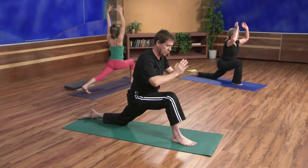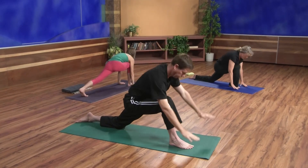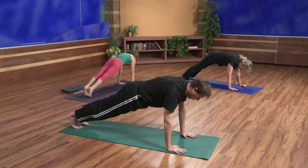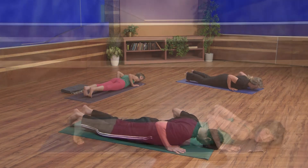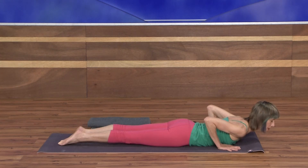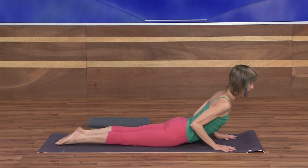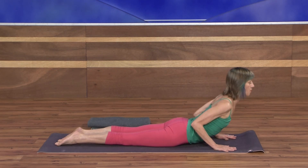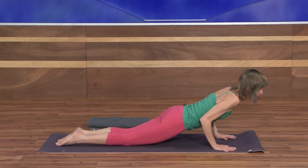Exhale, hands to the floor. Step back to plank and lower down to the belly — lowering knees first if you need to. Regular cobra pose: tops of the feet down, pubic bone roots. Inhale, just one breath. Exhale, lower all the way down. Pressing up to all fours.